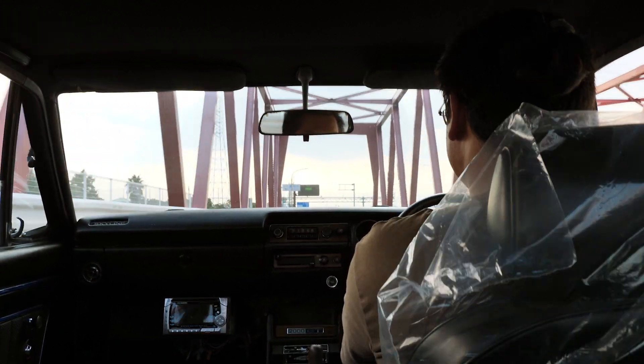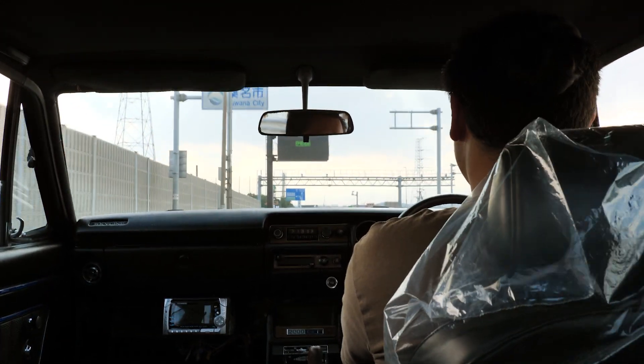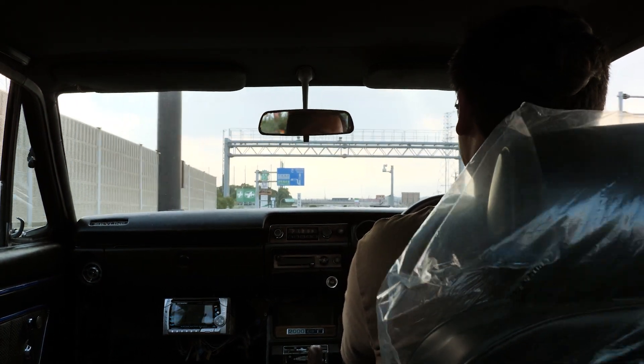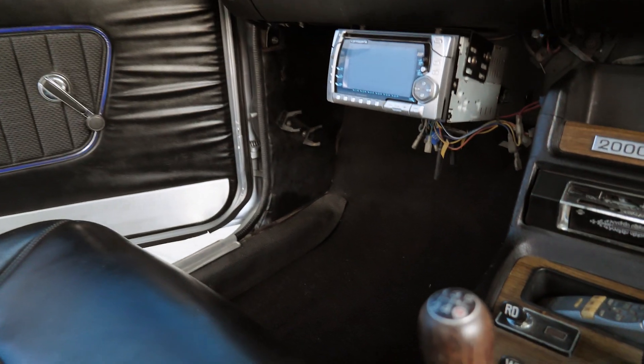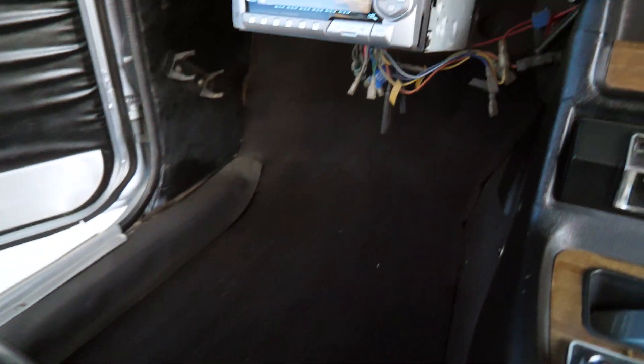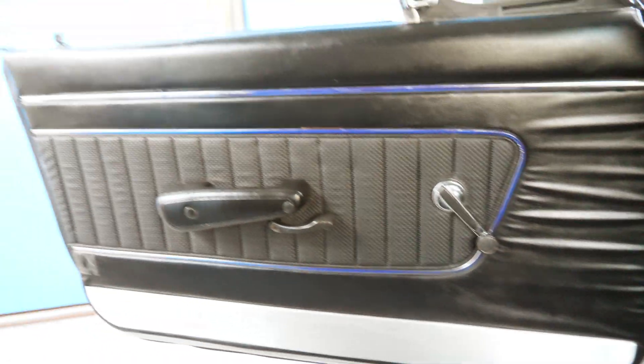Definitely with those carbs though — love that sound. Really opened up on the exhaust too, so it just has that nice rumble. Nice dark interior here — I opened up the doors to give you guys a little view, and the interior is pretty good here.